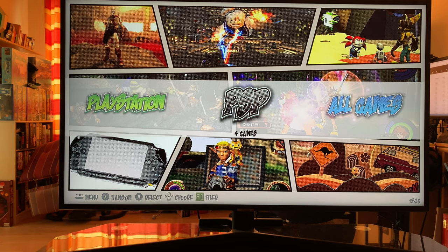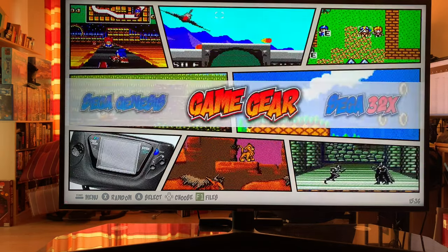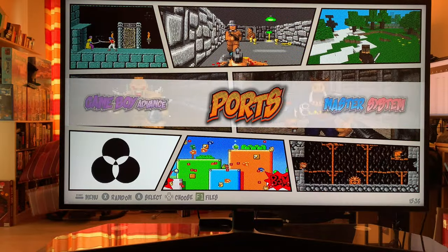With the S905 X3 chip, I find it works perfectly up through PlayStation. Some other systems you can fool around with settings, but I find the systems that run well are what I'm happy with.